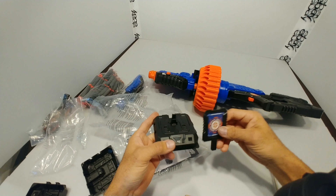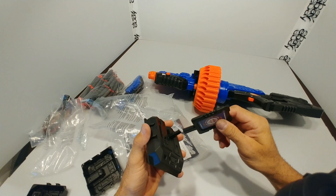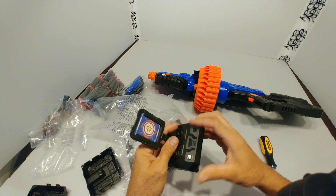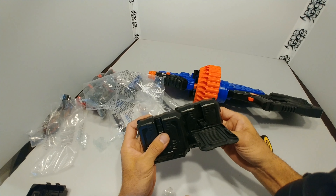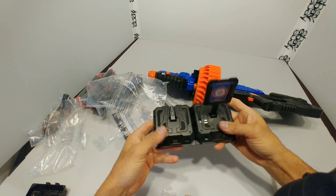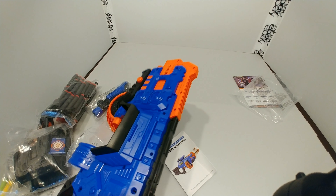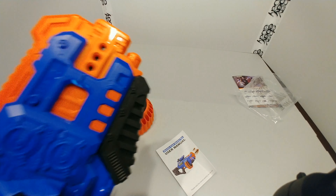Moving on with assembly — the targets that come with the set are pretty straightforward and easy to assemble. You grab the impact panel, slide it down on the shaft, and you have your collapsible target. These targets collapse when hit by a dart and you manually reset them. Another cool feature is that the targets have a male and female side, which allows for adjoining them together — so you can make a triple target, which is kind of nice. These pieces go in with a very confident thump or click, and once secured they're not meant to come back out, but you can remove them if needed to clear a jam not accessible by simply removing the drum.